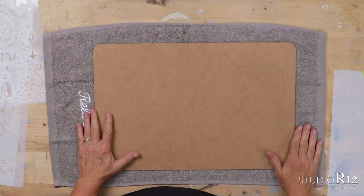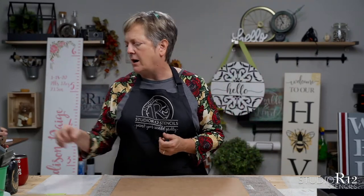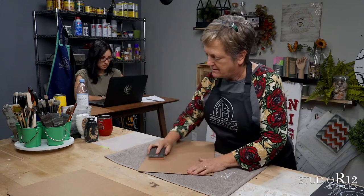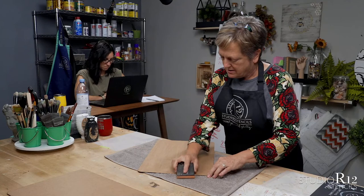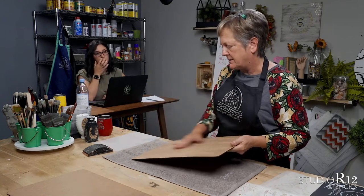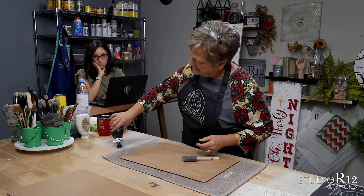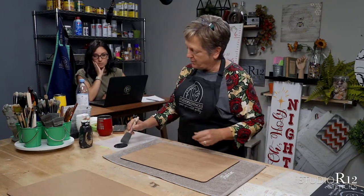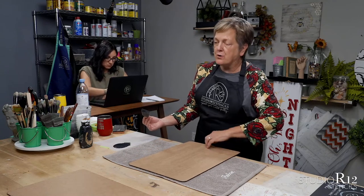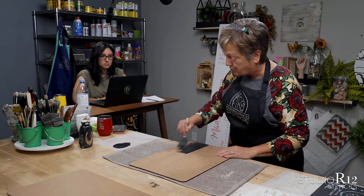Am I starting the timer? We're going to start the timer. I want you guys to guess how long it will take me to do start to finish. First thing we're going to do is we're going to sand with a very fine grit — just want to rough up that surface. Foam brush, black paint — don't need to seal because this is a very dense board.